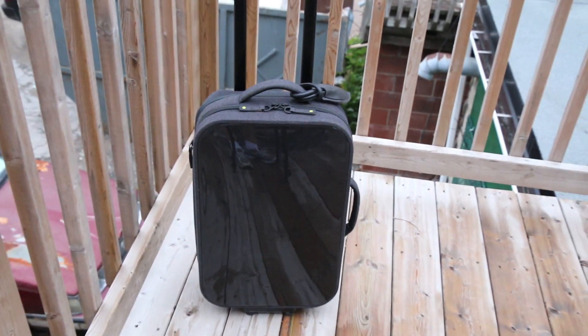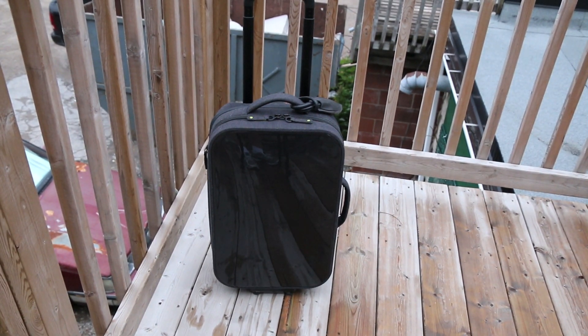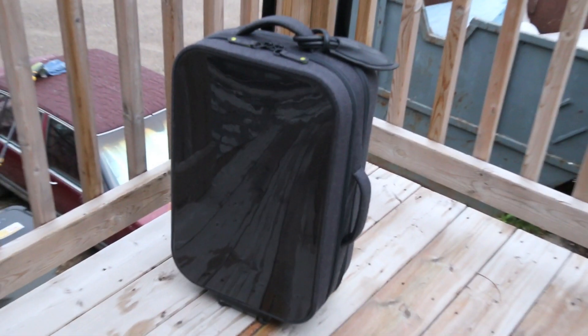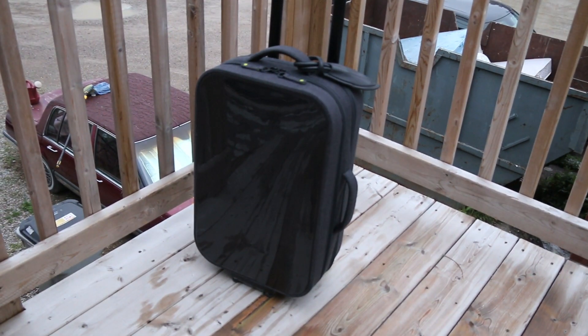Like the standard roller I reviewed a couple years back, their new hardshell roller features enhanced protection on a very simple and tech-oriented design. The bag itself is a mid-size roller which is geared towards a weekend trip such as a two or three day stay.